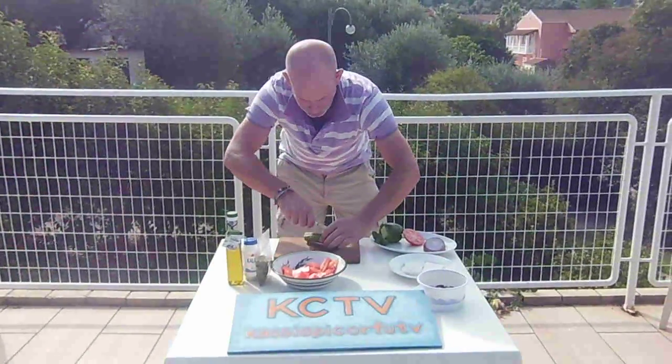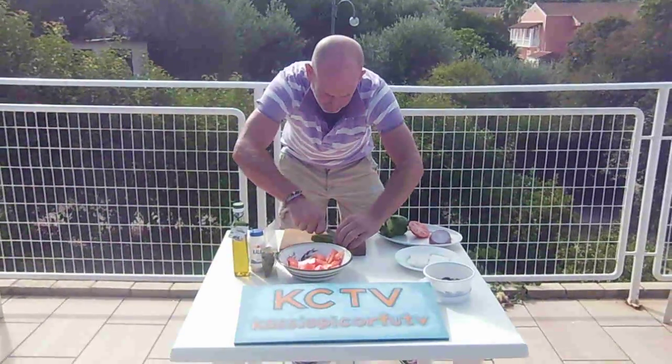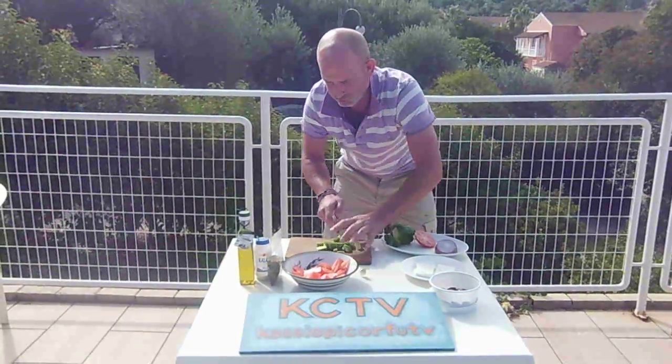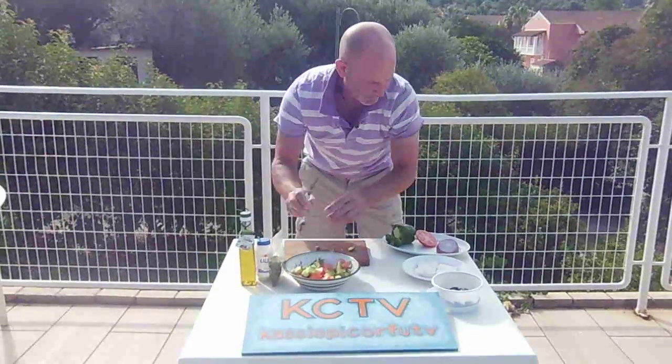Take the cucumber, straight down the middle, part in two, straight down the middle again, straight down the middle. Bam, bam, bam, bam. Nice and rough — it's a country salad and that's what it's all about. So we want some fresh cucumber in there as well.